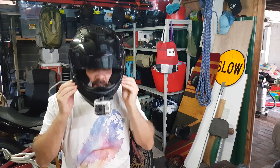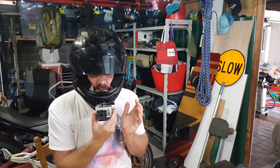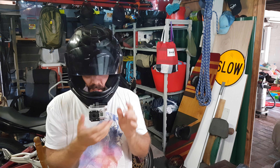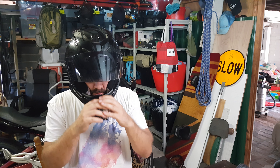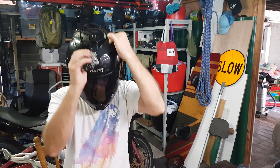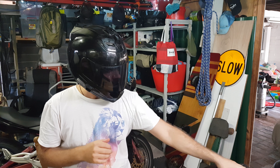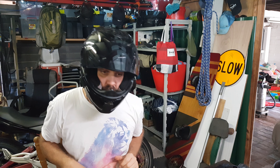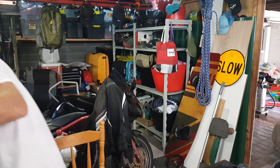The good thing is it's pretty inconspicuous. When you're not using it and haven't got your GoPro mounted on there and you take everything off, it's not really that noticeable. Hope you enjoyed — good luck!